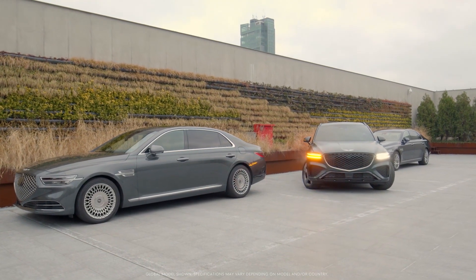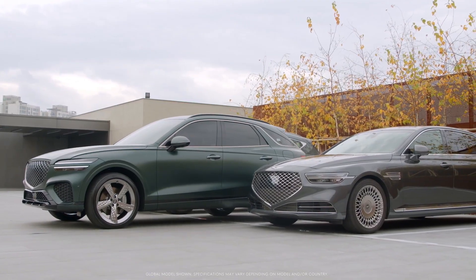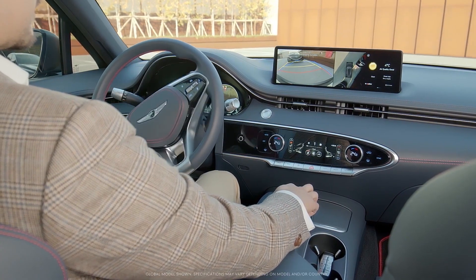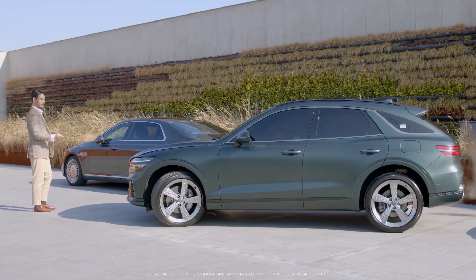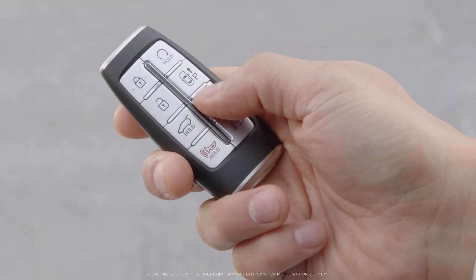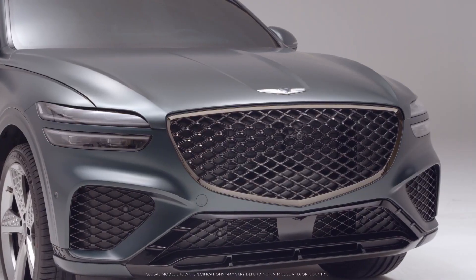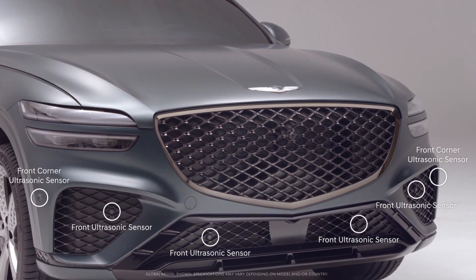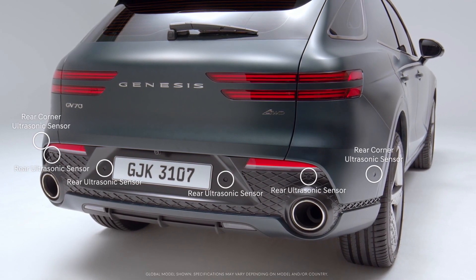Remote Smart Parking Assist, or RSPA, available in the GV70, helps the driver easily park and exit parking spaces. RSPA automatically controls the steering wheel, vehicle speed, and gear shifts, and the driver can operate the system outside the vehicle with a smart key. It uses the front ultrasonic sensors, front corner ultrasonic sensors, rear corner ultrasonic sensors, and rear ultrasonic sensors to detect the surroundings.